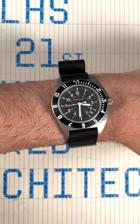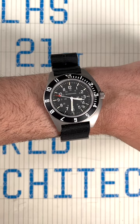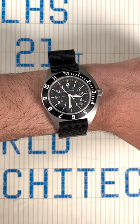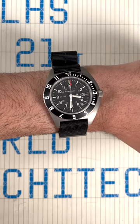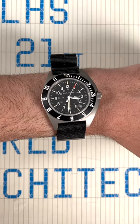Hey everyone, this is Ariel Adams with aBlogtoWatch. I want you to check out my aBlogtoWatch review of the Marathon Navigator. This is one of the newest 2023 watches from Marathon — it's a remake of a classic, the Navigator. It's a high-accuracy quartz watch with a price point just above $800 USD. I think this is a great tool watch for a lot of people out there.